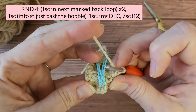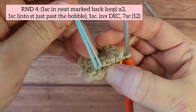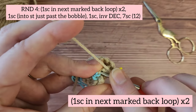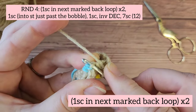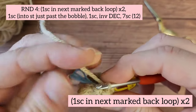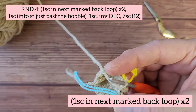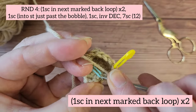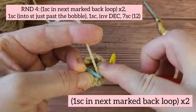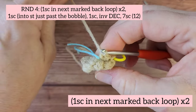Now we're getting ready to start round four. This is where your marked back loops are going to be important — we're going to be working into those two loops. Starting with the first marked back loop, insert your hook into that loop and make one single crochet. Make sure to pull tight so that it spans that little bit of a gap, and you can remove your marker now. Now work into the next marked back loop, insert your hook, and make one single crochet. You can remove the yarn marker.